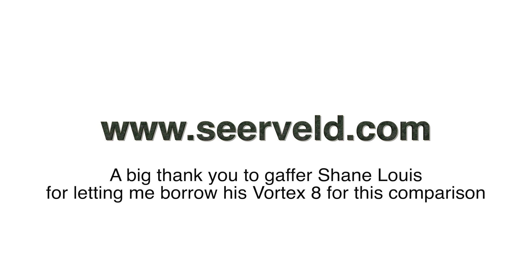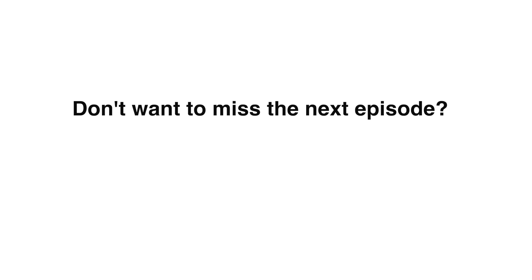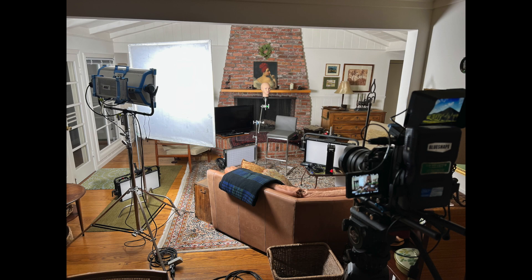Thanks for watching, we'll see you again next time. I did want to mention that for a number of these panels, like the Arri Sky Panel and the NANLUX Dyno, you can get translucent intensifier panels that will get you more output, although in a narrower beam spread.